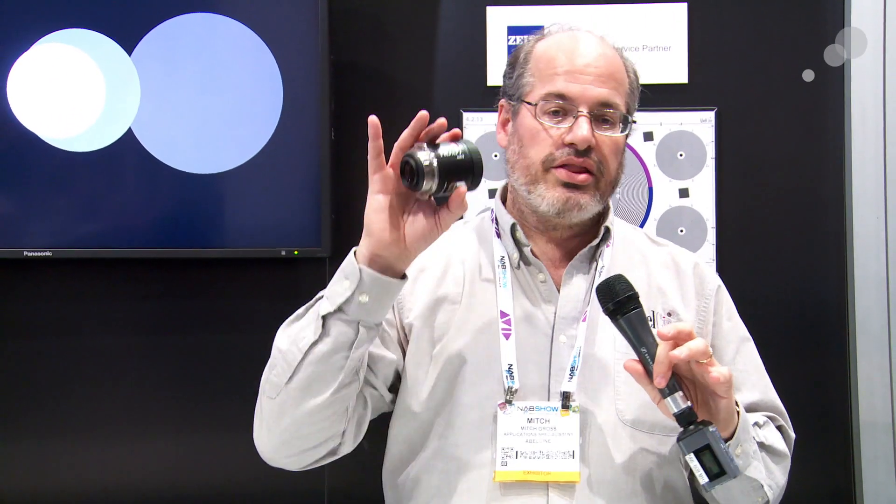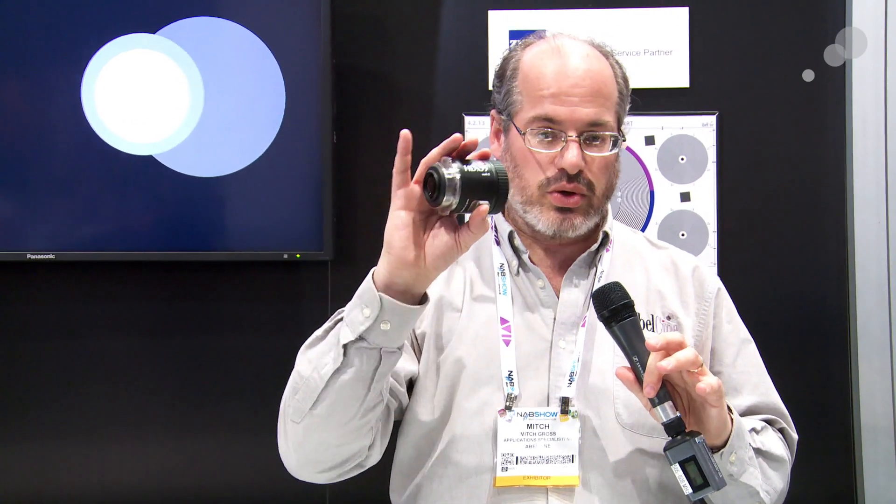What that means is that you're going to get coverage of the RED camera in 5K 16x9, coverage of the Arri Alexa full 4x3 image area, and you're even going to get coverage on the Canon C300. So this is a very useful optical adapter.